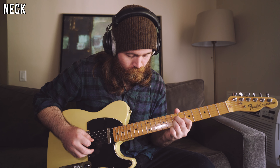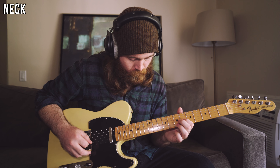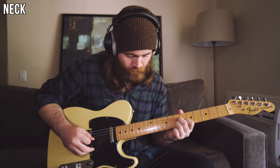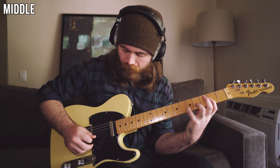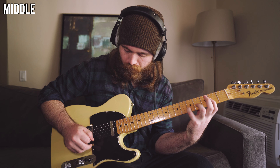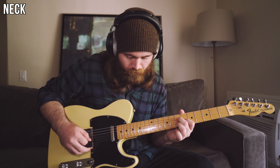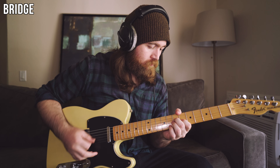And if you're still not convinced that you need a Tele, here's a track that is using all three positions to truly show just how much ground this axe can cover.